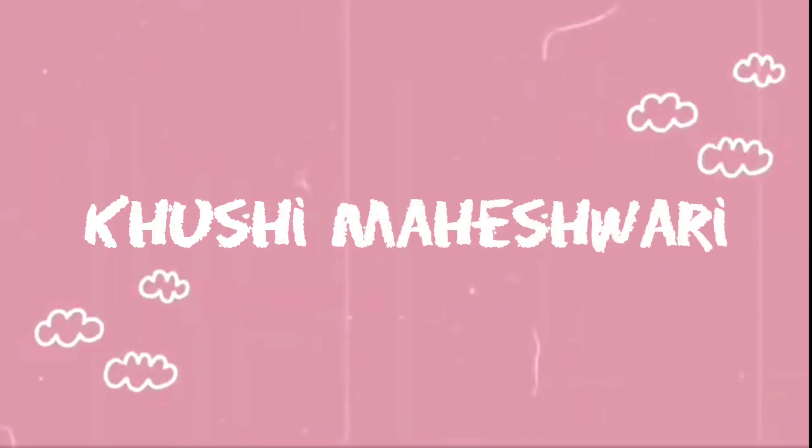Hi guys, welcome or welcome back to my channel. My name is Kushima Ishwari and I'll be super happy if you guys take a little moment to subscribe. I really hope that you all are safe with your family at home. As you've read in the title, in this video we are going to see outfits for Eid, so without any further ado let's get into this video.